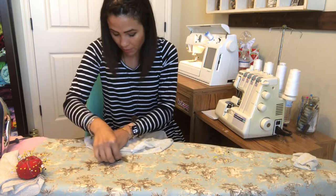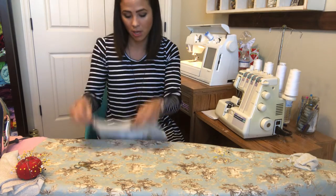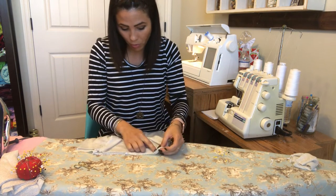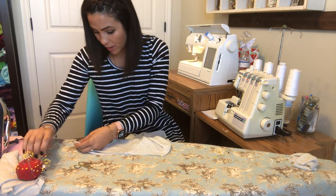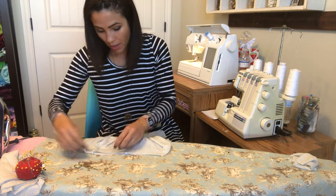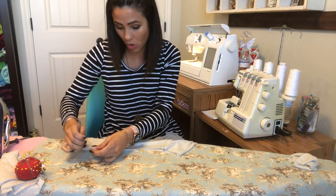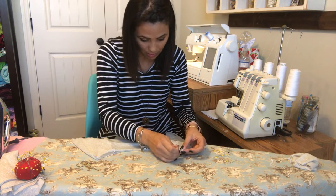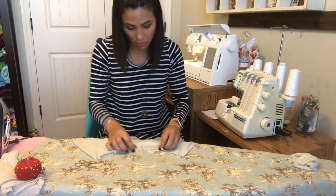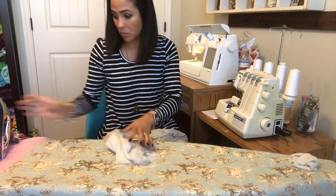I'm going to match the sleeve seams to find my quarter points — here's my front, and here's my back piece. I match up the front and back, then go out to one side, because the side points aren't right at the middle of the sleeves. You have to do that to make sure you're in the right spots. Then you'd do the same to your neckband and put it on. But I'm doing the cowl today.